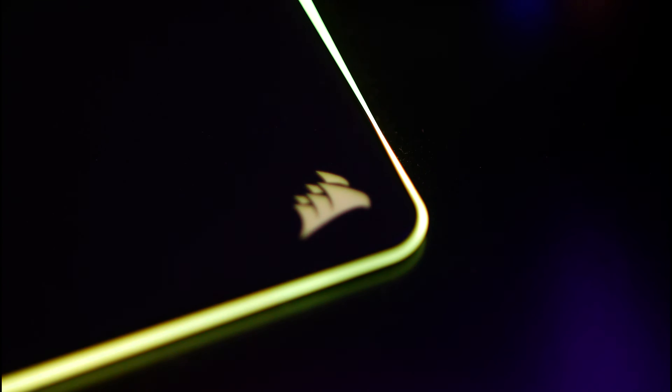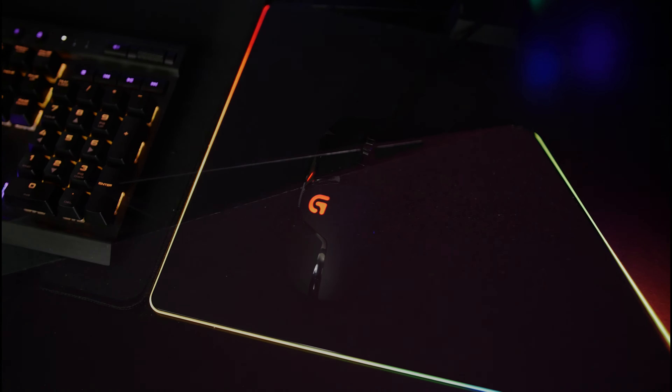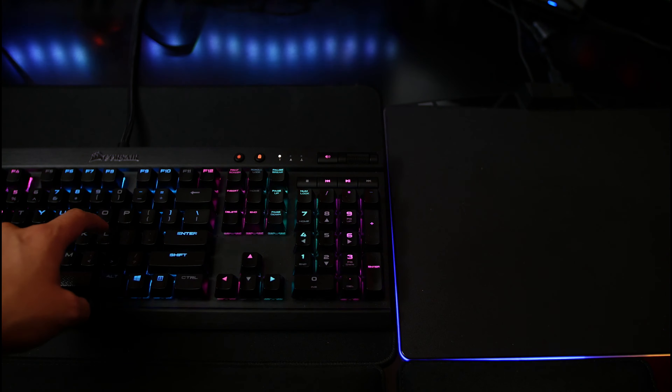It's a 13.8 inch by 10.2 inch low friction hard mousepad with 15 lighting areas split between three sides. And then there's this tumor-like obstruction at the top that has a USB pass-through. It's got a non-slip base, the attached cable is braided and approximately six feet long, and its fancy functions are controlled through the Corsair utility engine, so you can synchronize your RGB Corsair components.